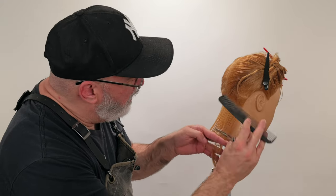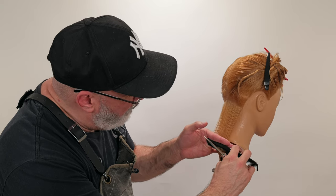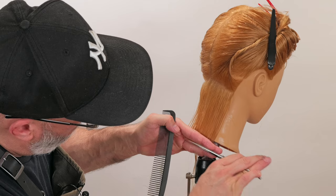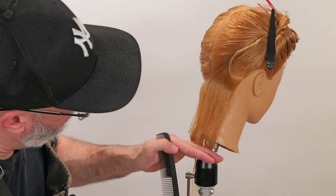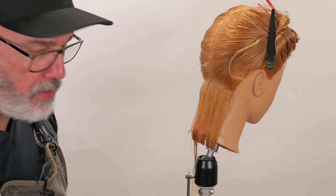So I comb this down — the only tension being created is from the comb. Plant my finger, there's my guide, put my scissor in, cut on the backstroke to compensate. Boom — perfectly clean, blunt, solid line.